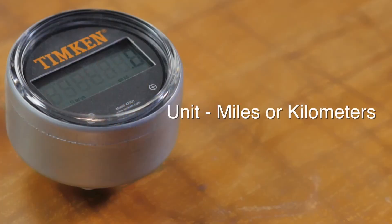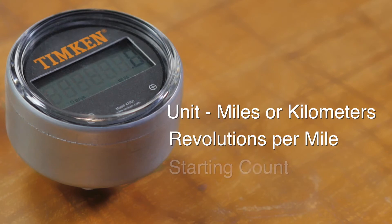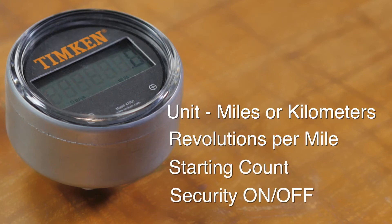There are four settings you can select: the unit of measure, revolutions per mile, starting mileage, and whether security is on or off.